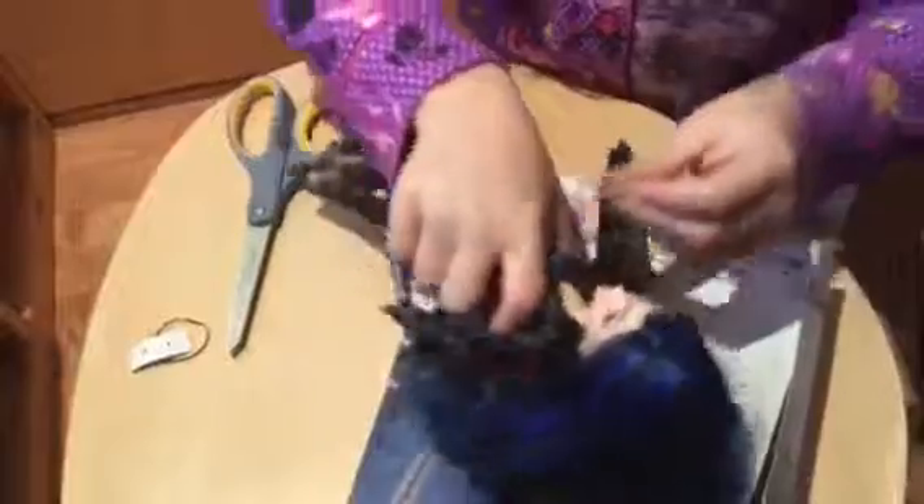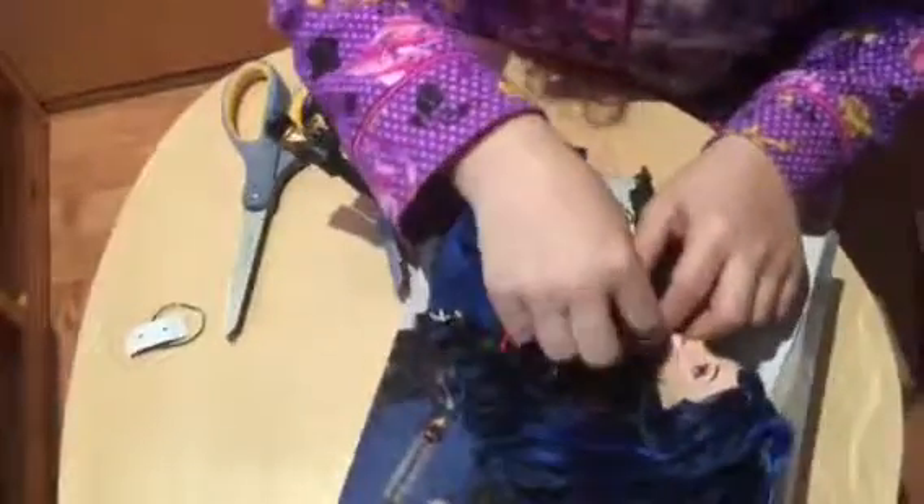Oh! The necklace got caught up. When I bought her, the box was kind of odd — it was already starting to pop because I bought it from Amazon. I love this necklace, though sometimes they just won't stay still. This is my opening of the Evie Isle of the Lost Dawn doll. Bye!